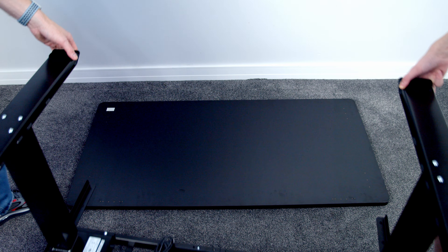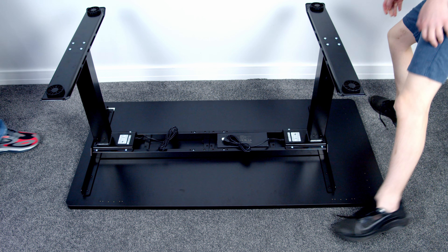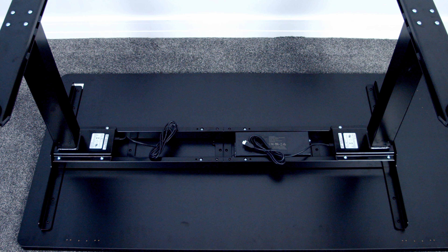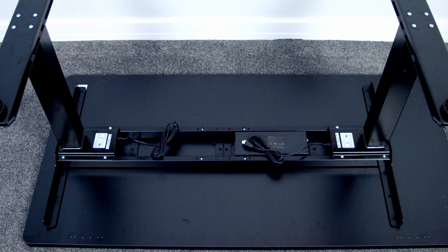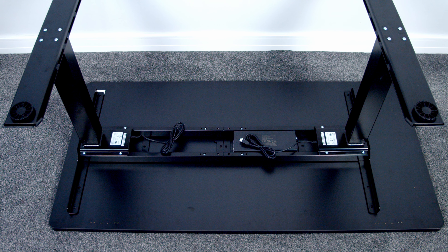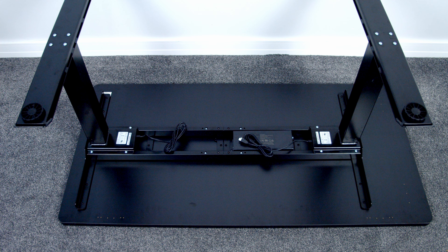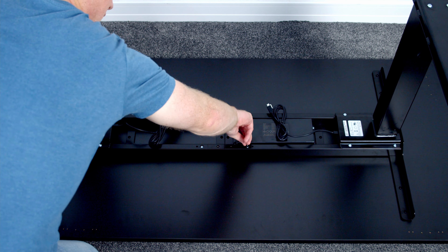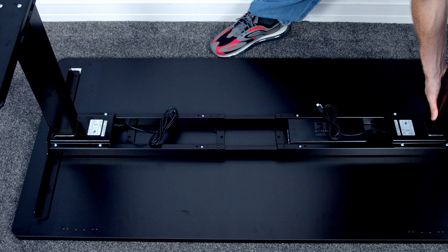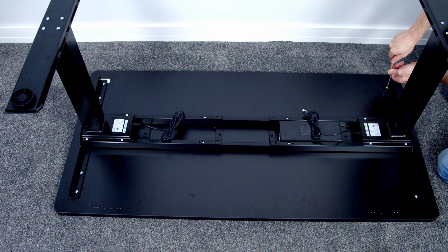We can then go ahead and lift the frame onto the desktop. I think this would be possible to do with one person, but to get a good camera angle I did get my son to give me a hand lifting it on. Because I've gone with one of FlexiSpot's desktops, some of the holes will be pre-drilled making installation that bit easier. To adjust the length of the frame to line up with the pre-drilled holes, all we need to do is loosen the four bolts in the middle, then fix the frame to the desktop using four screws at each side.